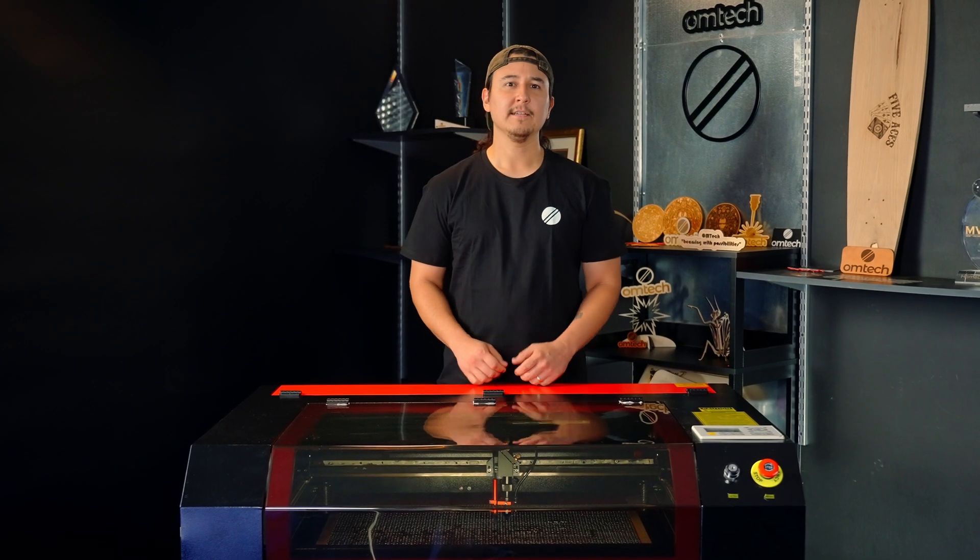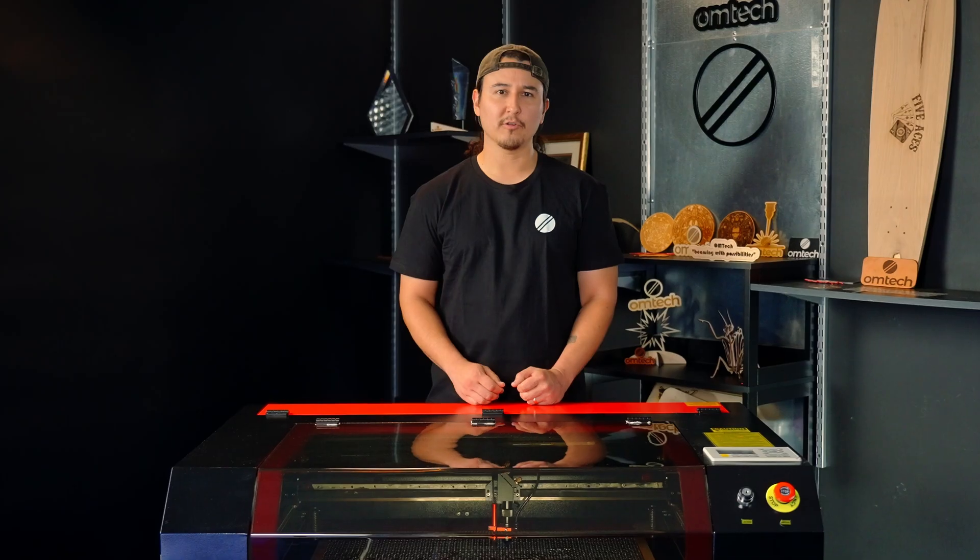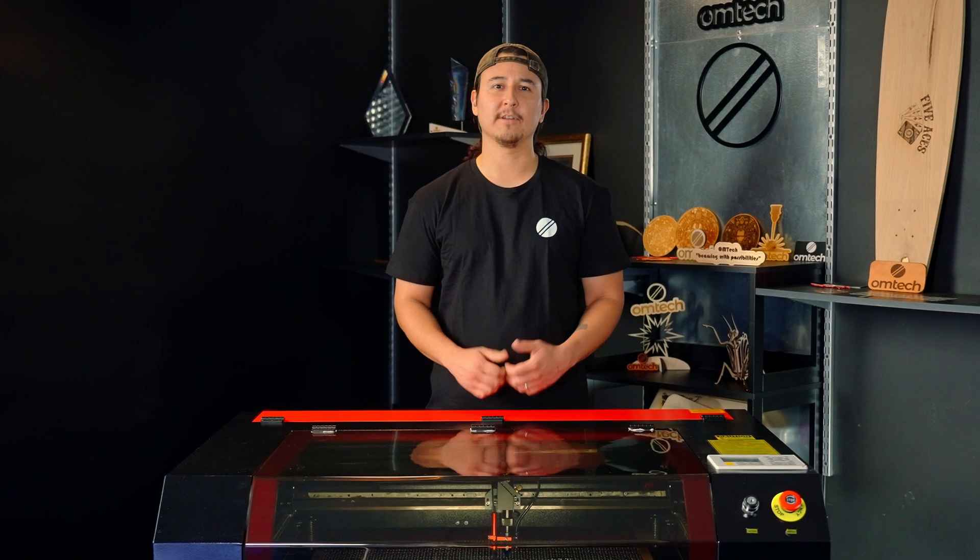If your red dot pointer goes down, it's really hard to tell where exactly the laser will fire. Today, I'll show you how to replace the red dot pointer on your OM-TECH laser to get your machine up and running again.